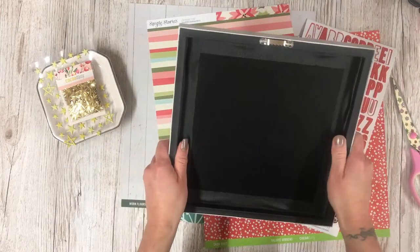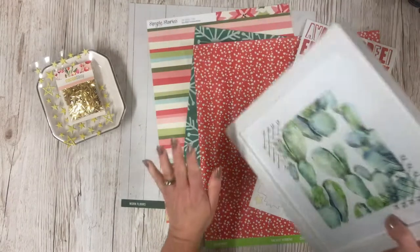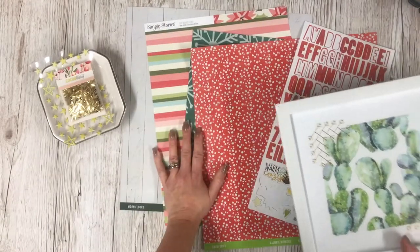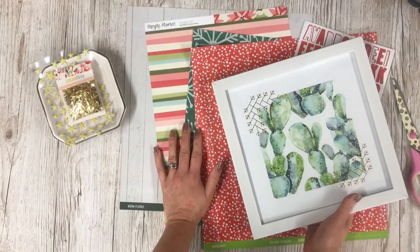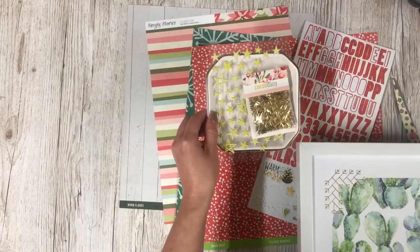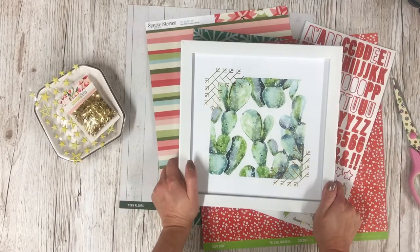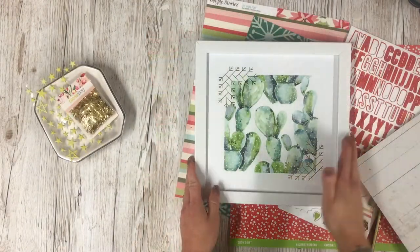I'm going to take off the backing and using my Coco Daisy leftover bits and pieces from the November kit — I've got some papers here, some stars, some confetti stars and sticker stars — and I'm going to create a little picture for Christmas.